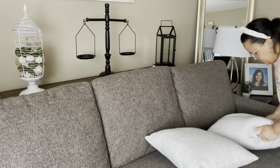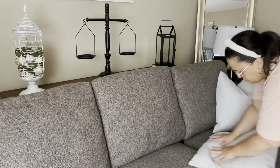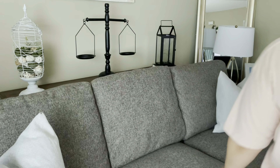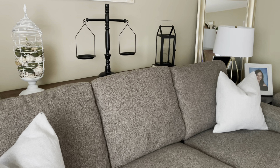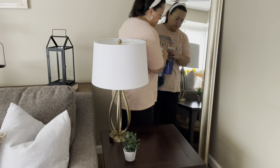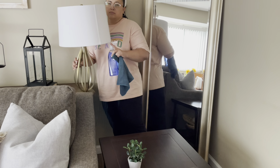I want to change my pillow covers to the ones that I had last year. I had like these burnt orange pillow covers for these pillows, but I couldn't find them. I think they're put away with my fall decor and I really didn't feel like opening up my tubs, so pillow covers are going to have to wait for now.